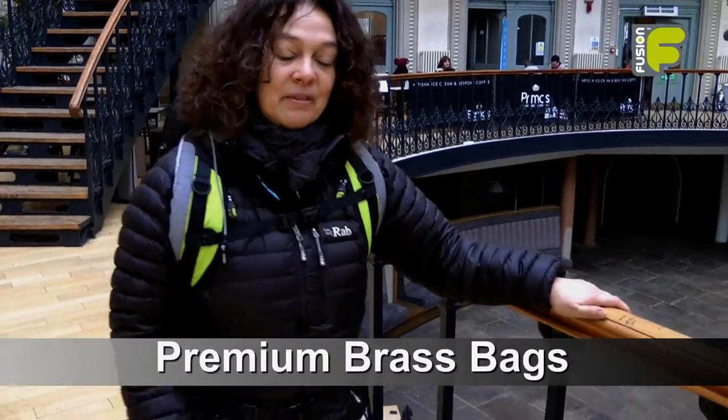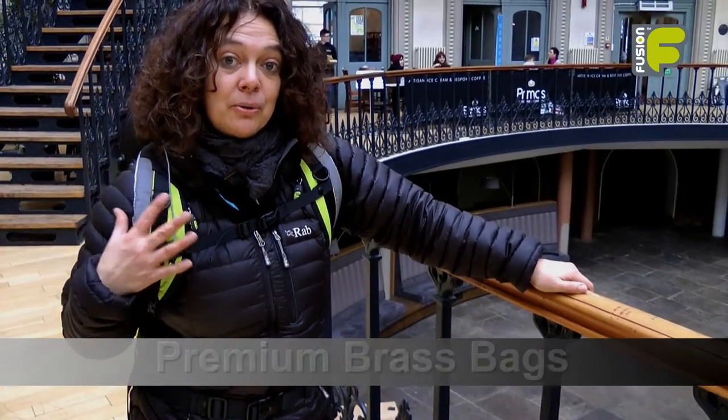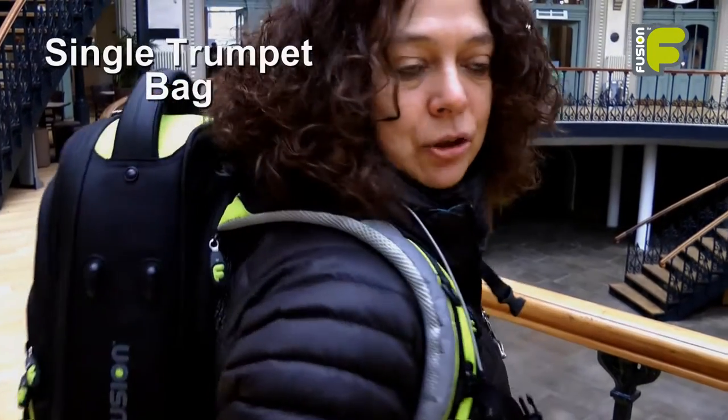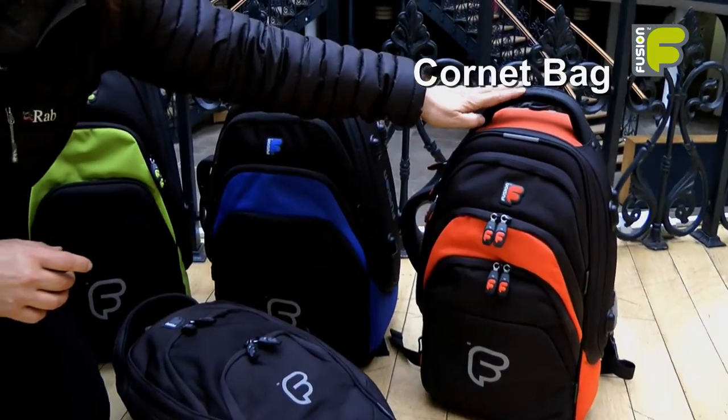Hi, my name is Amanda Wheatley and I'm the Fusion Gig Bag Designer. Today I'd like to introduce to you three of our premium series brass bags. In the brass bag range we have the single trumpet bag, the flugelhorn bag and also the cornet bag.